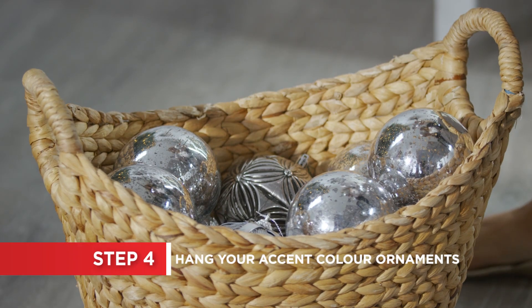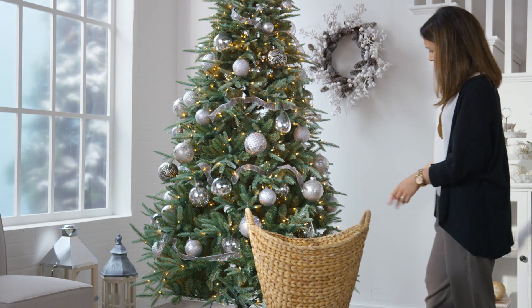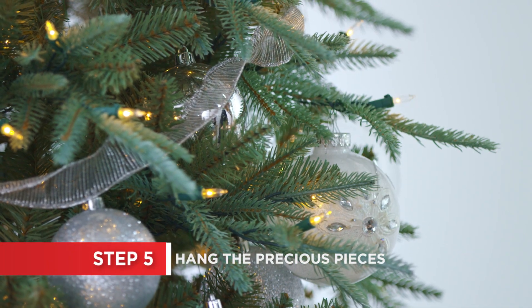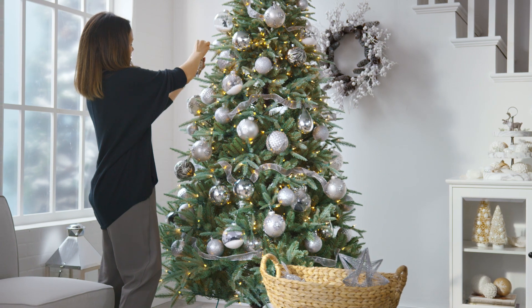Add all the ornaments in your accent color. Try a combination of textures and finishes to create visual interest. Finally, hang the ornaments that are the most precious to you — maybe family heirlooms or sentimental favorites. Remember to hang them up high if you've got kids or pets in the house.